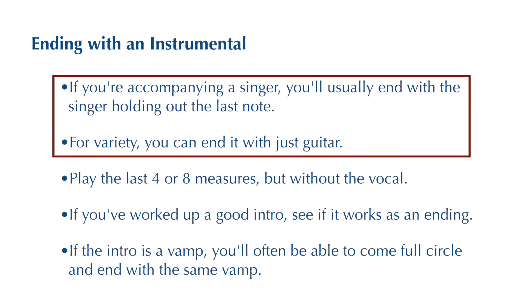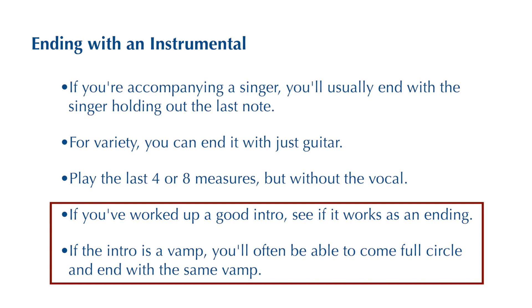Most of the time a song ends with a singer holding out the last note, but it doesn't always have to be that way. You can end a song with an instrumental, and often an intro that you use can work as the ending as well, especially if your intro is a chord vamp — in other words, repeating the same set of chords over and over again.